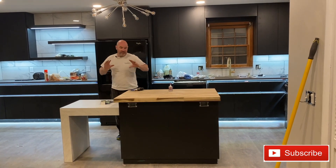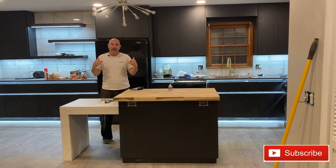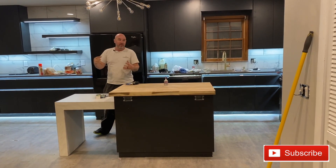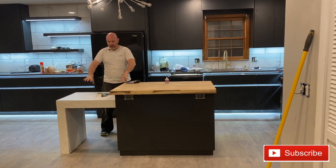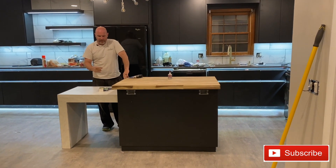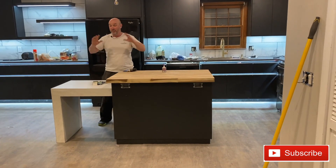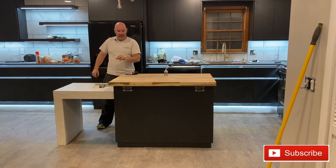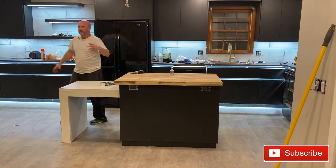Hey guys, today I'm going to give you an update on a couple of things. One is the Airbnb remodel, the kitchen we're doing. I showed you something the wife found on Pinterest that she really wanted — it was this waterfall table. It's kind of cool, and I'll get into how I built it.